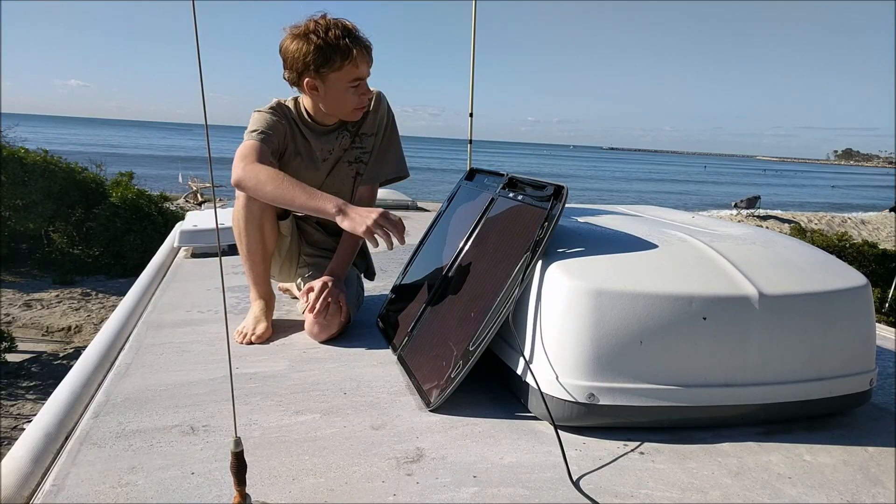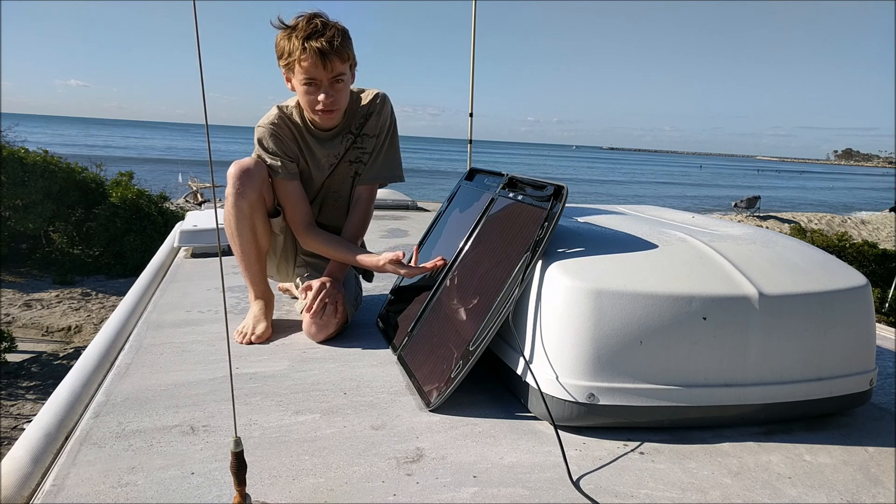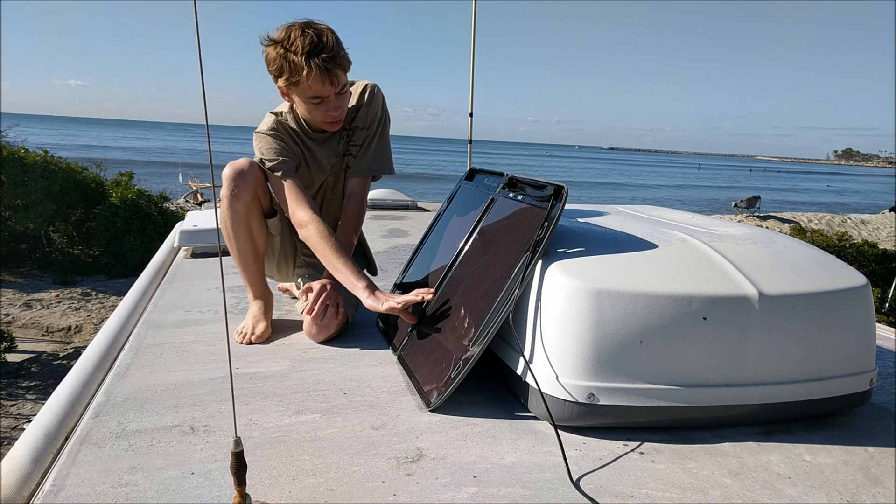So, as always, thank you for watching. And stay tuned for next time where I will be showing you how to charge the batteries in your RV with a very cheap solar panel.